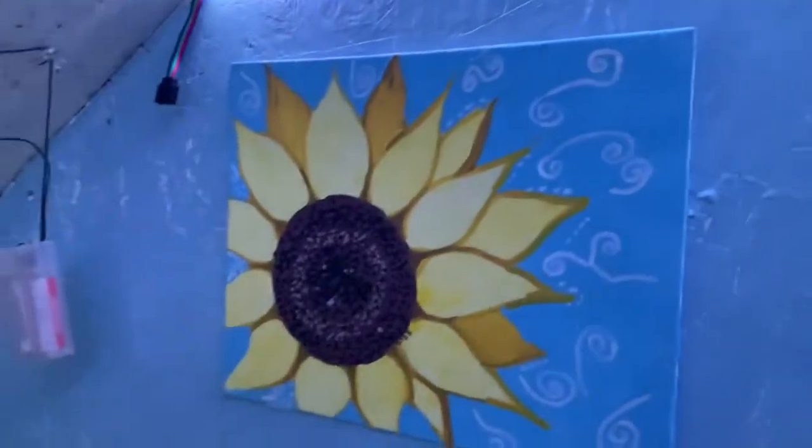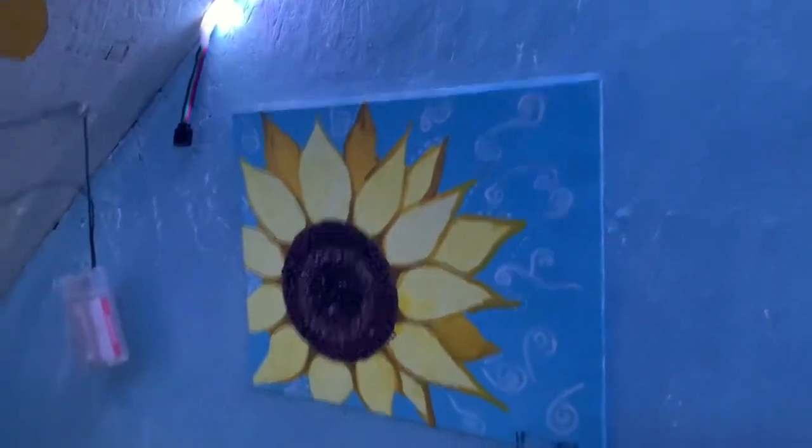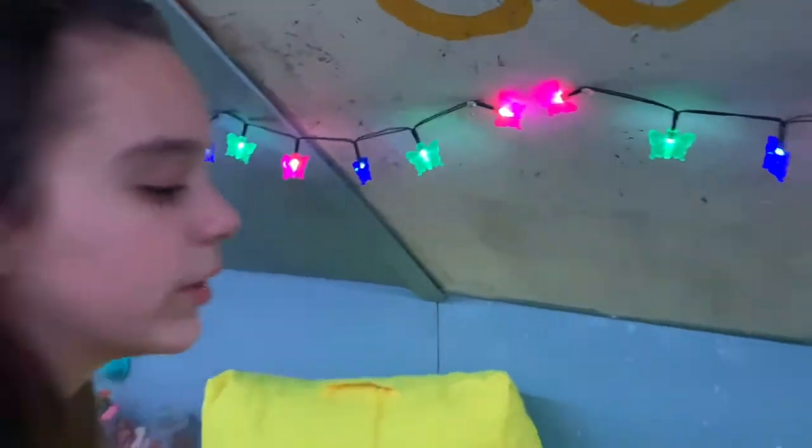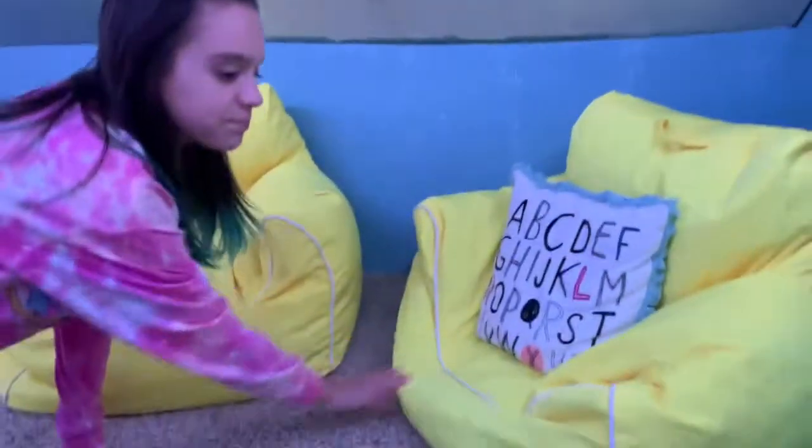Then we have this picture of a sunflower that I painted with my family and friends on a Zoom call. And then we have these cute butterfly lights that hang over our beanbag chairs.